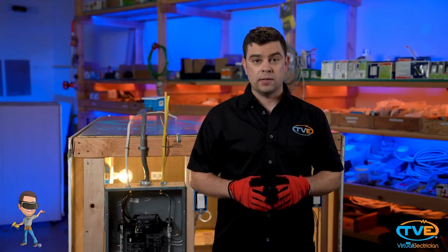These outlets must also be divided between at least two 20-amp circuits called appliance circuits. You will need a dedicated 20-amp circuit for your fridge, a dedicated 20-amp circuit for your microwave, a dedicated 15-amp circuit for your dishwasher, and a dedicated 15-amp circuit for your disposal.